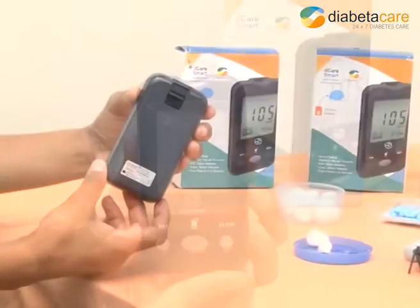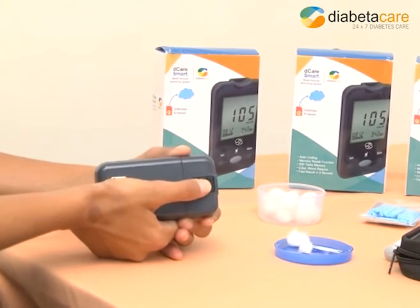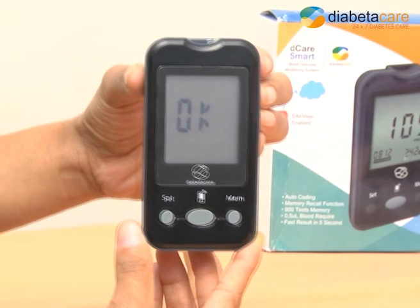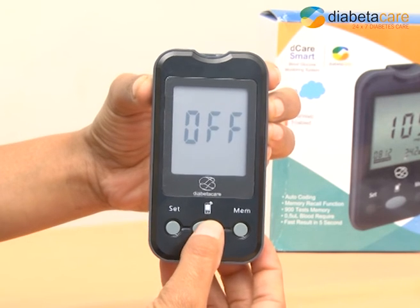Remove the glucose test strip manually or using the slider on the back of the device. The ONL symbol will appear on the screen. Wait for about 30 to 40 seconds for the OK symbol to appear. Your blood glucose test results will be transmitted to the DXNet automatically only after the appearance of the OK symbol.